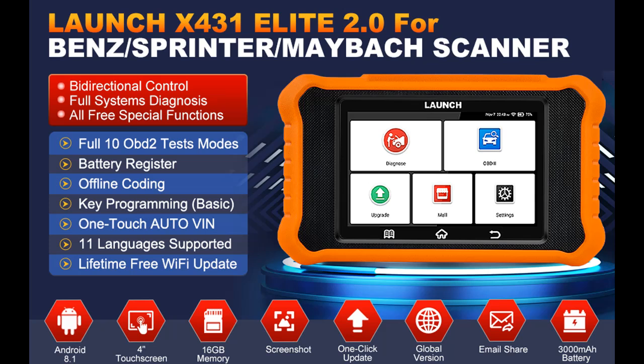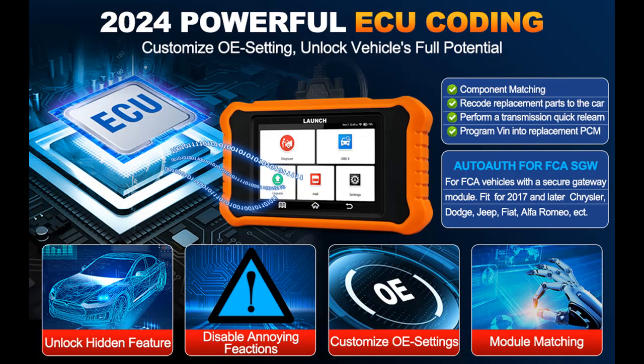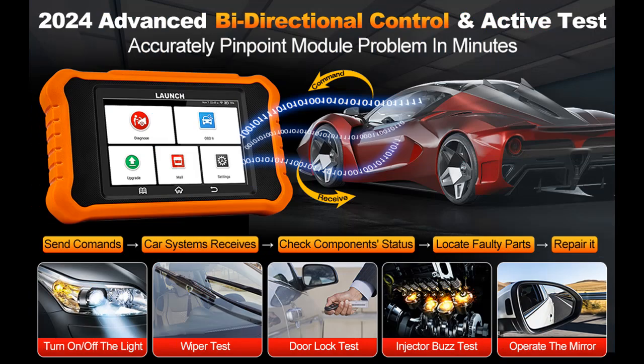Read reviews that most people are talking about the Launch X431 Elite 2.0 Pro Bi-Directional OBD2 Scanner. The features we would like to recommend are as follows. The 2024 Launch X431 Elite 2.0 Pro OBD2 Scanner for Benz is an all-in-one diagnostic tool fit for Mercedes-Benz owners, equipped with advanced Android 8.1 OS and a 4-inch touchscreen, which fast boots up to make the diagnostic process smoother.